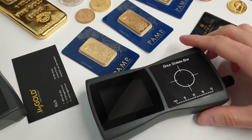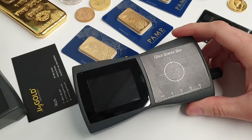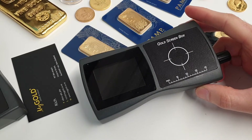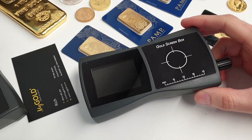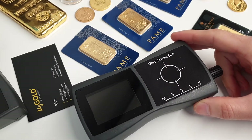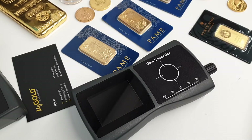Hey everyone, Rich from MyGold here. Really excited today to give you guys a quick demo of this fantastic device called the Gold Screen Box, made by some very smart scientists out of Germany, which I saw in Berlin earlier this year.